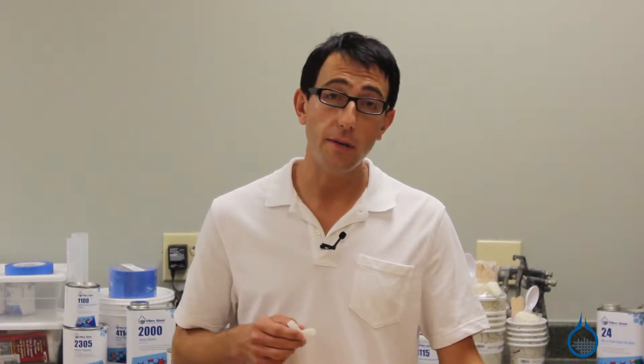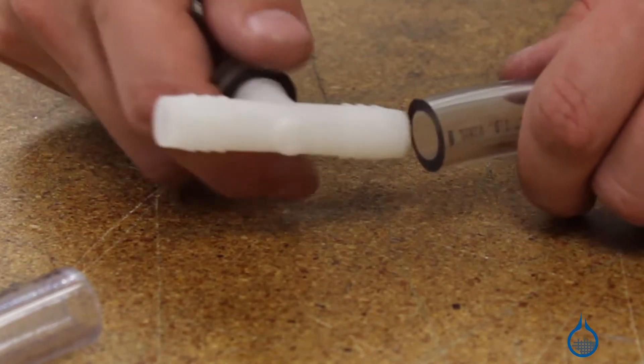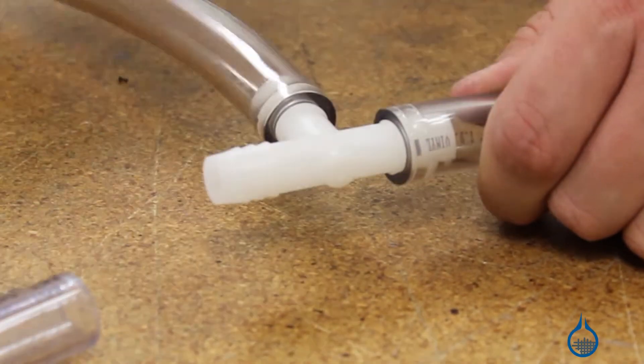For traditional vacuum bagging applications, T-fittings can be used to add additional ports to your vacuum bag, to hook up multiple bags to a single vacuum source, or when coupled with half-inch spiral tubing to extend vacuum lines within a bag.